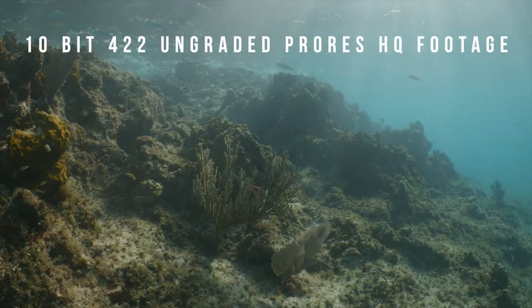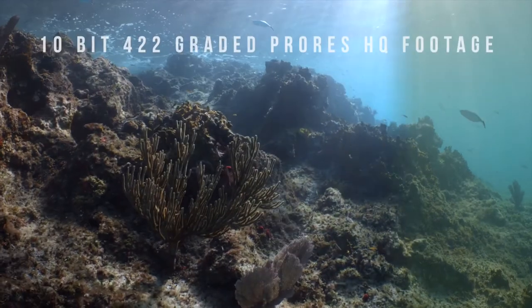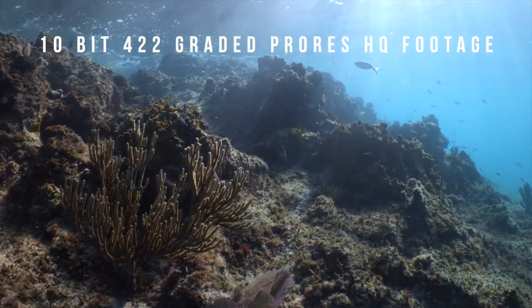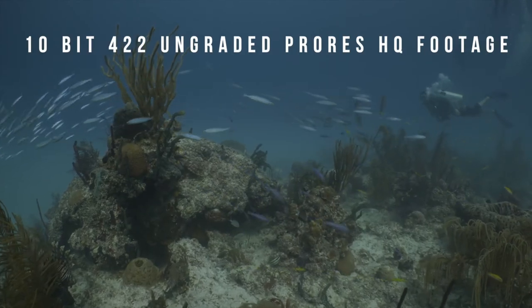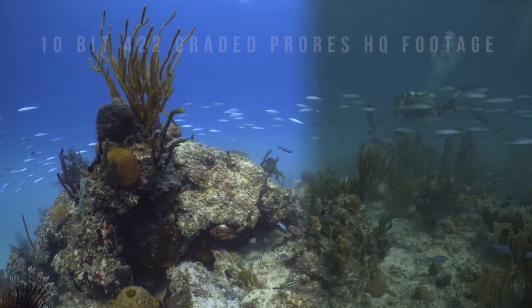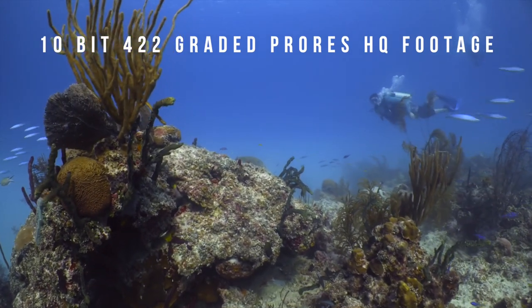All of these features essentially offer more flexibility in post-production for adjustments to exposure, color, and composition. Here you can see a few examples of ungraded footage captured in 10-bit 4:2:2 ProRes from the camera and Ninja V, and another example of the same clip once it's been graded in post-production.